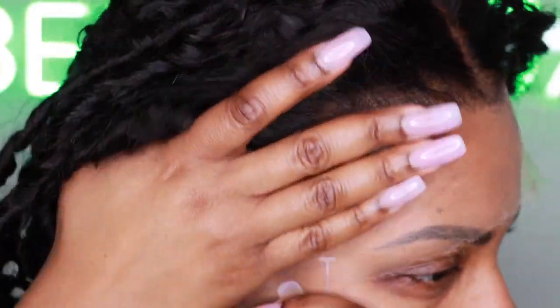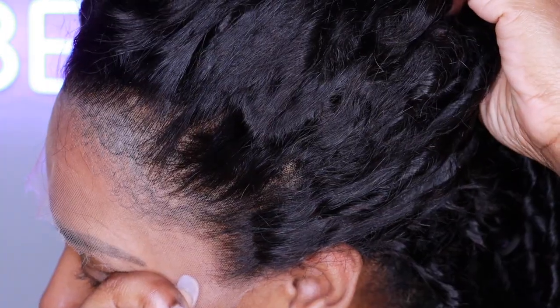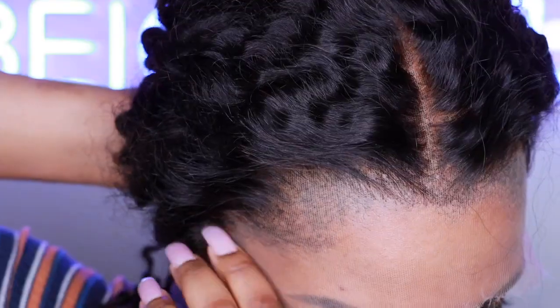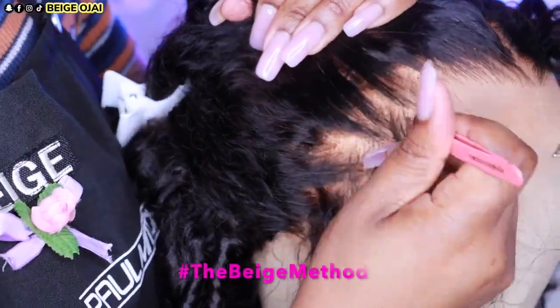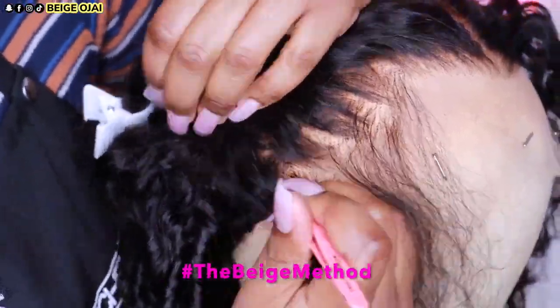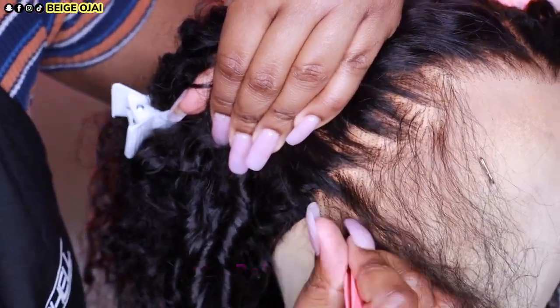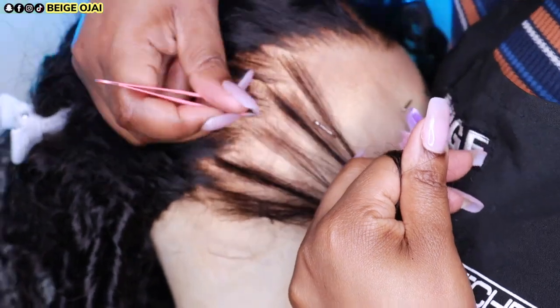Taking this wig out of the package and placing it straight onto my head, I already see that the hairline is not rounded like my hairline. The natural hairline on this wig is more square, which lets me know that I have to have baby hairs on this wig. The first thing I'm going to do is get rid of some of that extra density along the hairline, so I'll be doing the Beige method of zigzag plucking and parting to thin out the hairline so it can look more natural. This step is always optional and the hairline does come pre-plucked, so if you are not comfortable with plucking the hairlines of your wigs, you do not have to do this step.